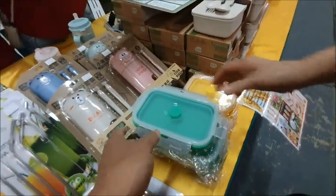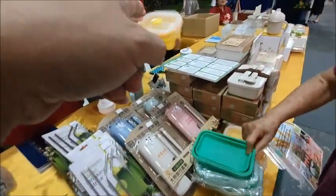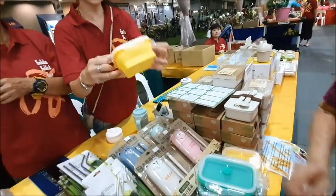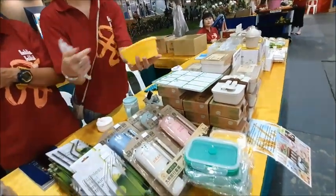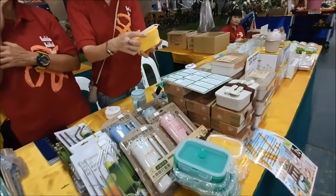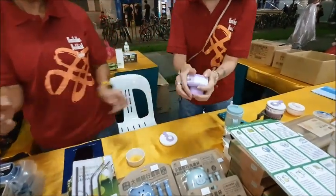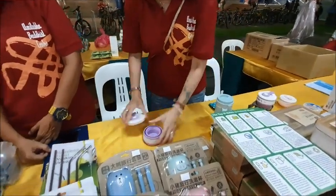This one has no leaking — it's for food as well. You can put bread in it, or you can go and buy tau hui (tofu pudding). It's very useful.